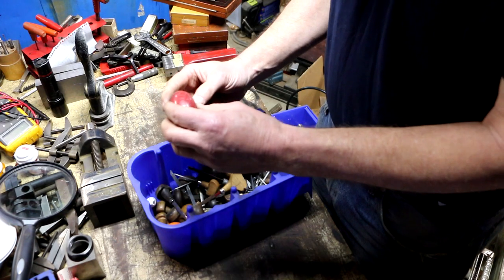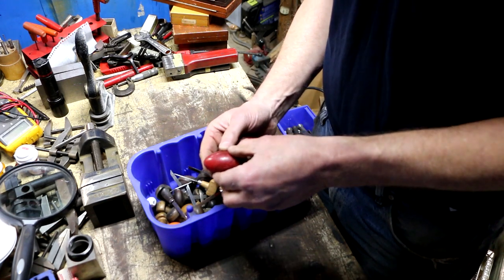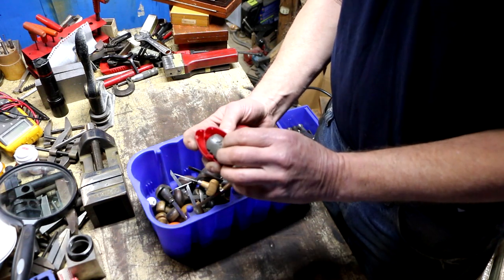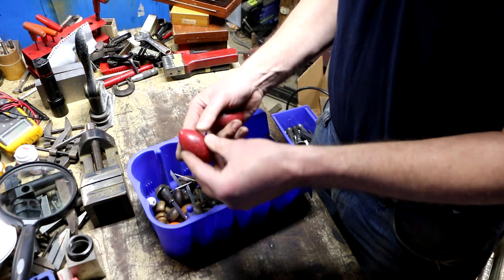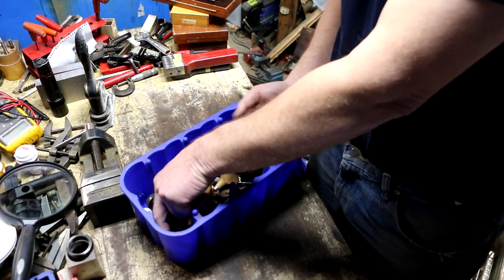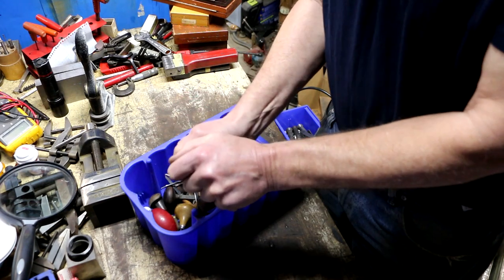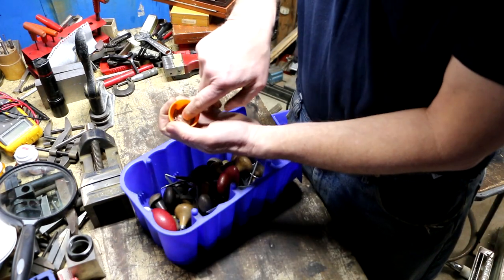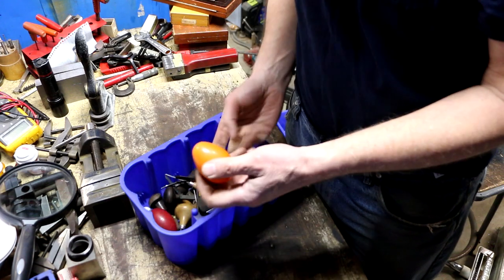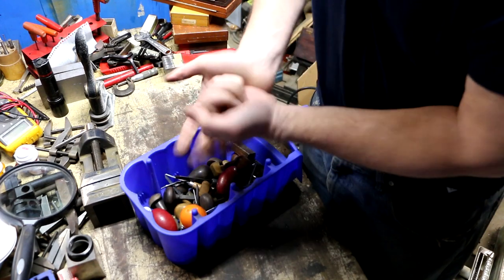There are also these things that look like silly putty — it's a recurring theme through this graving stuff. There are several of these, even one in an Easter egg container. I'm wondering what the putty is for — maybe it cushions your hand so repetitive graving doesn't cause blisters?